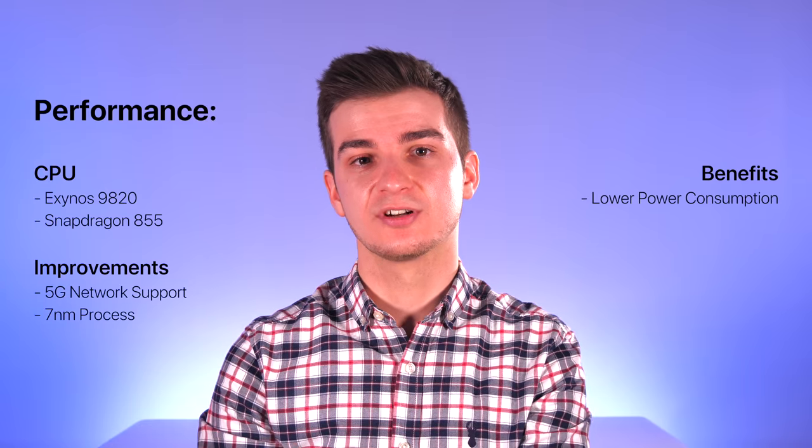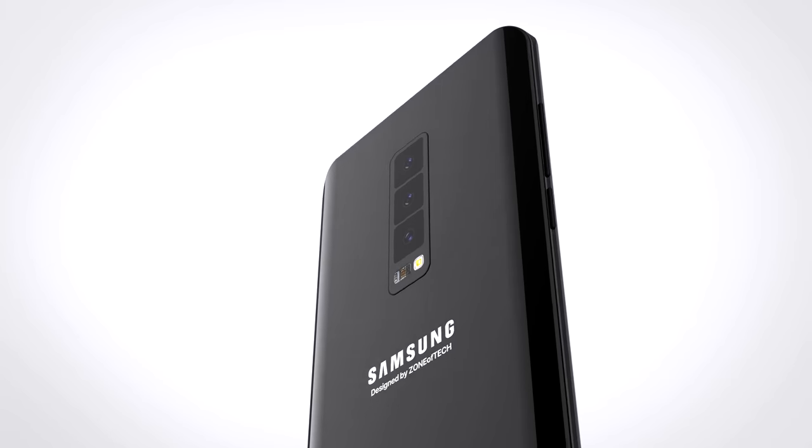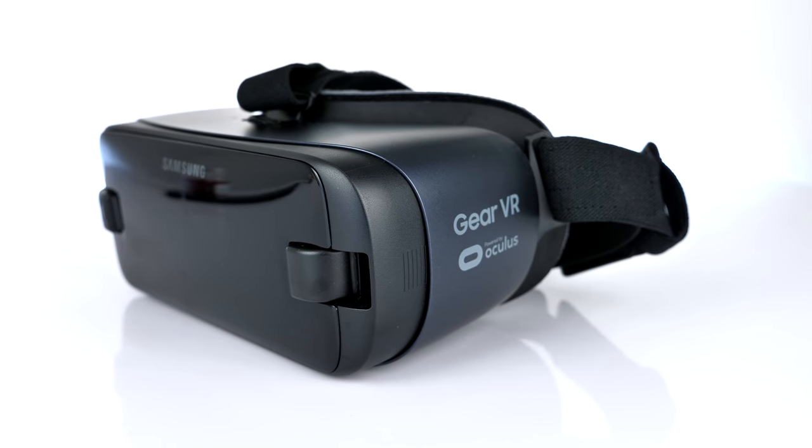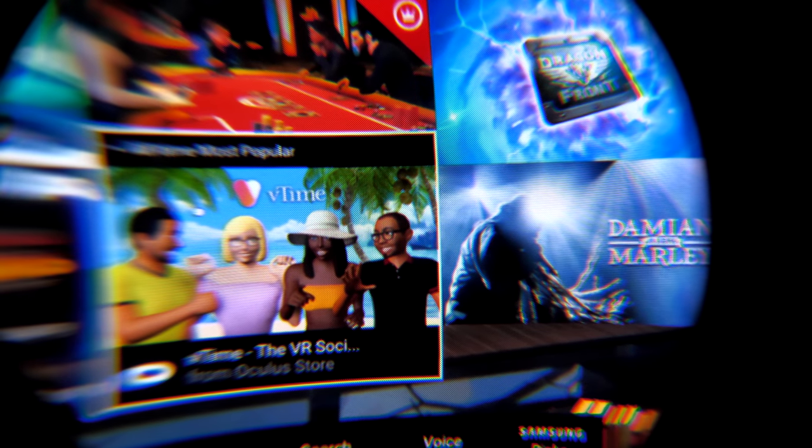Performance-wise, the Exynos 9820 and Snapdragon 855 are the obvious CPU choices. The main addition over current models would be support for 5G networks, and both processors would be based on a 7nm process, meaning noticeably lower power consumption and performance gains — especially on the Snapdragon side. With that lower power consumption and extra performance, something Samsung might finally be doing is adding a 4K display. I know most people will say you can't tell the difference between 4K and 2K on a phone — but that changes when you're using it in VR, like Gear VR, where you can already count pixels on the S9's display.